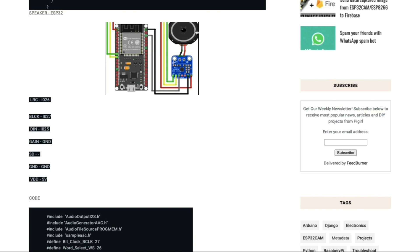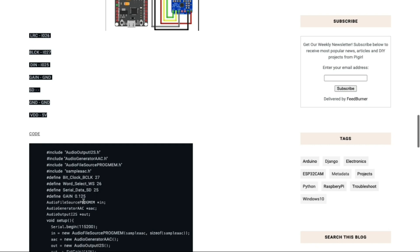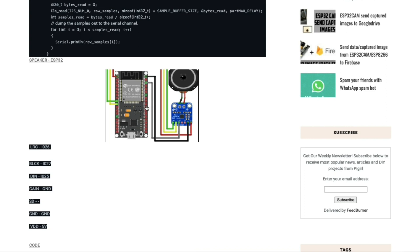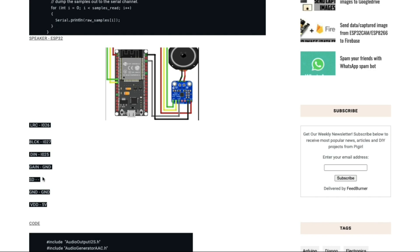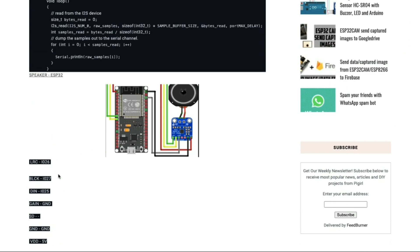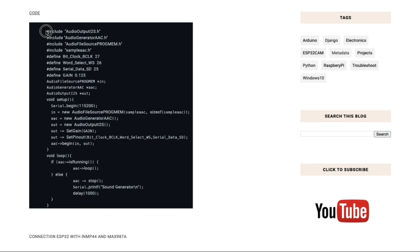The BLCK pin is connected to pin 27 of the ESP32. The LRC pin is connected to pin 26. The DIN pin is connected to pin 25, with an additional ground connection. The SD pin is not connected to any pin. These pins can be interchanged — if you use different pins, just update the corresponding values in the code.